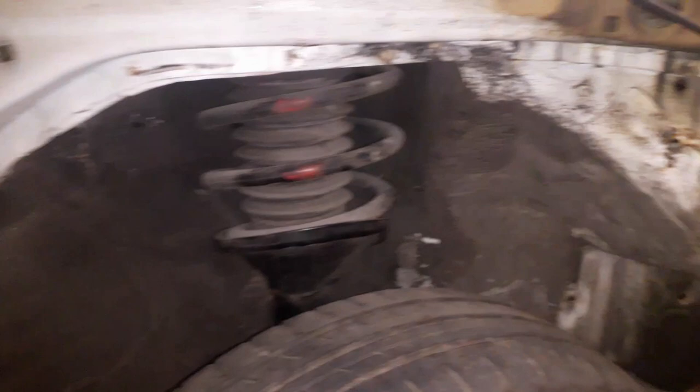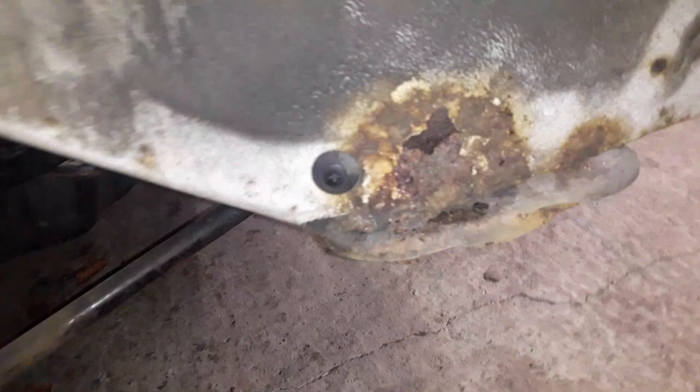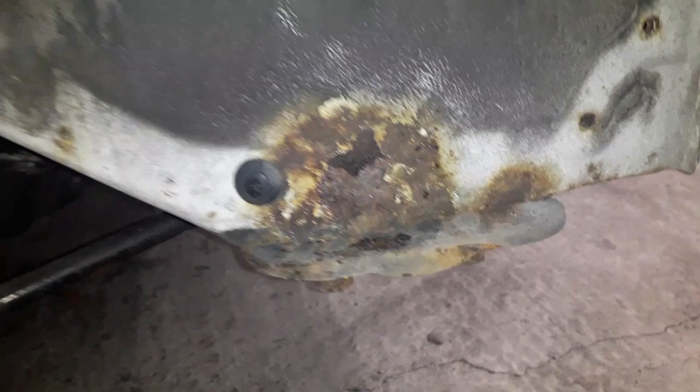In general it's not too bad around here — bit of surface rust here. The main rust and rot we can see is just down here on this front cross member. That's where the wheel arch liner wasn't fully locked in — it had been damaged in the past, was loose, and a bit of debris got behind there and corroded it. Let's go and have a look around the other side.